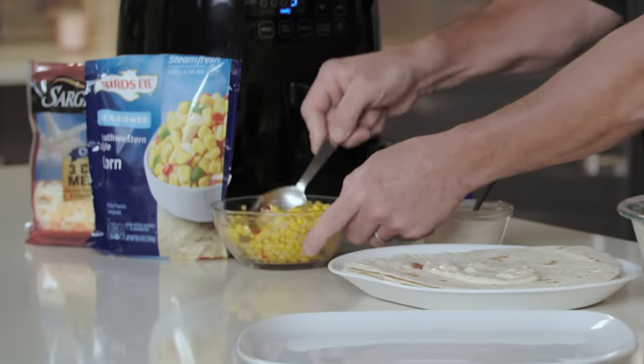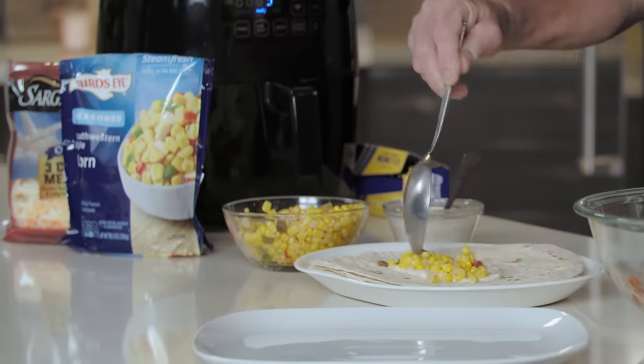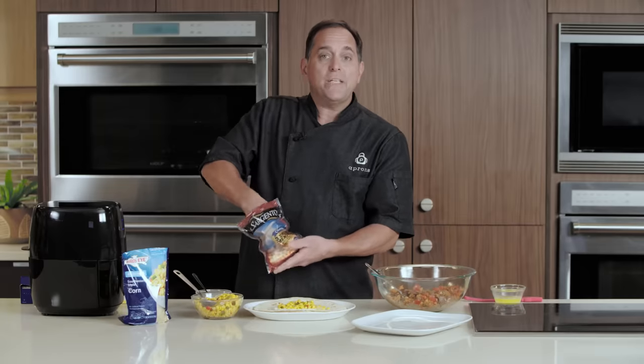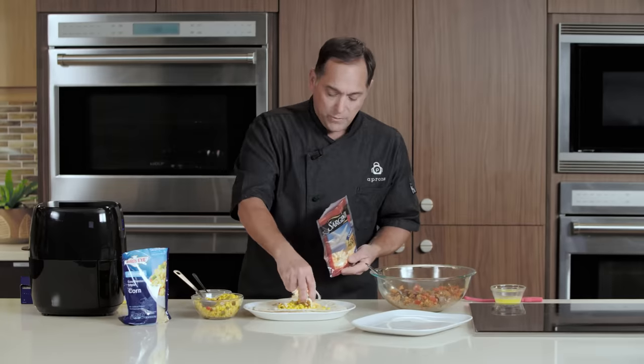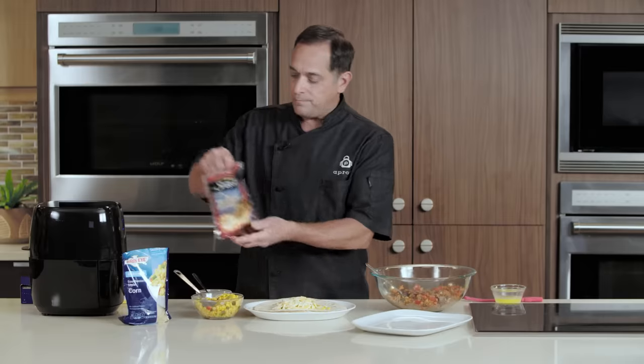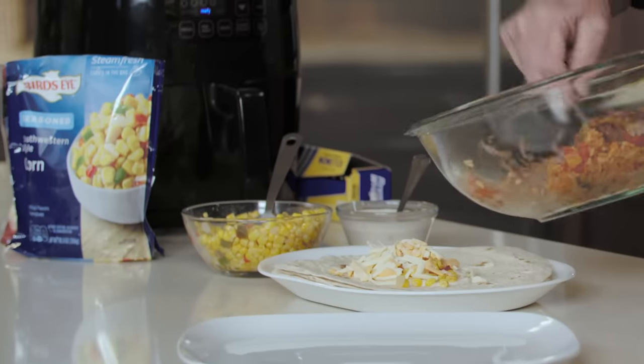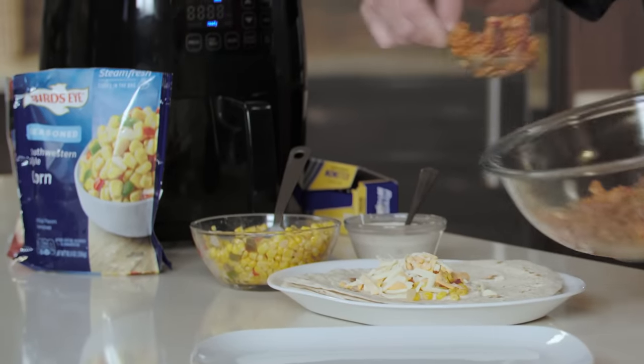We're using a southwest style corn blend — put that right in there as well. Then we'll take a three cheese Mexican blend and put a little bit of that right on top. And then we'll take our beef and rice and tomato filling and set that right on top.